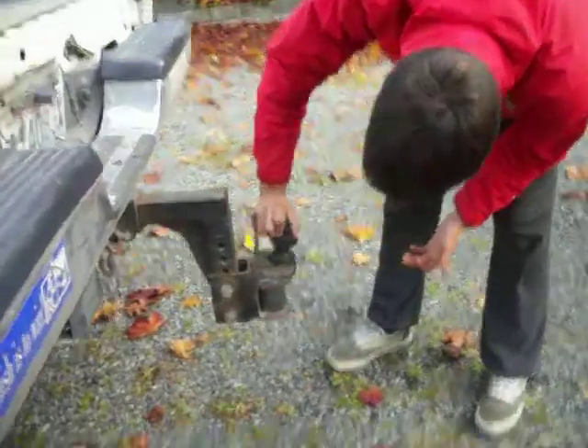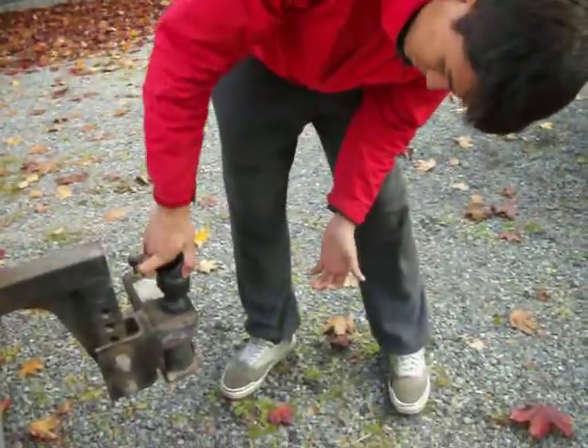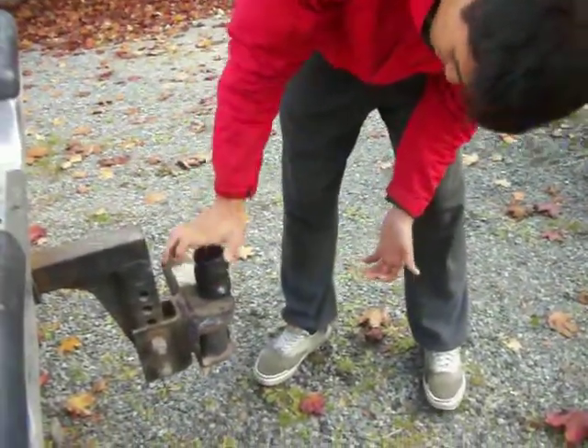You're getting your head in the way, dude. There we go. Just keep wiggling on until it goes on. There you go.